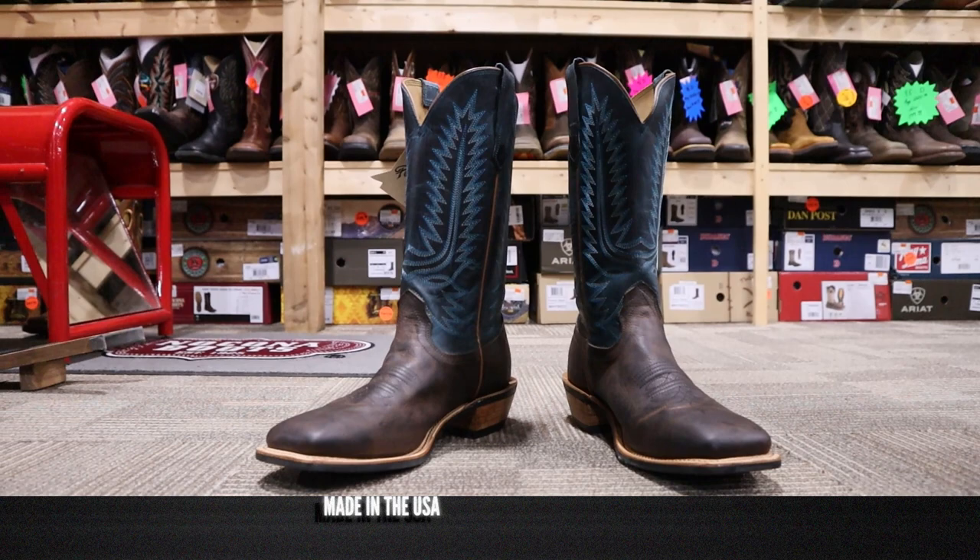Fenolio boots are made right here in the USA and this one is coming in at $399 here at Trav's Outfitters, or you can find it online. Now it's time to try on this boot to see how it looks and feels.